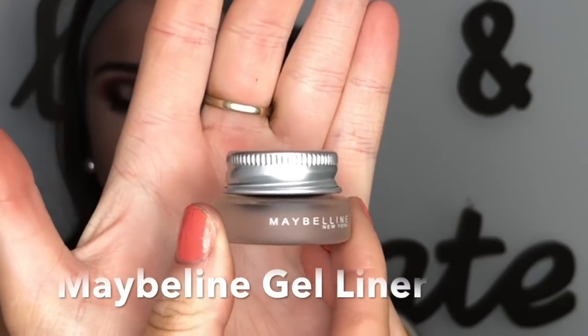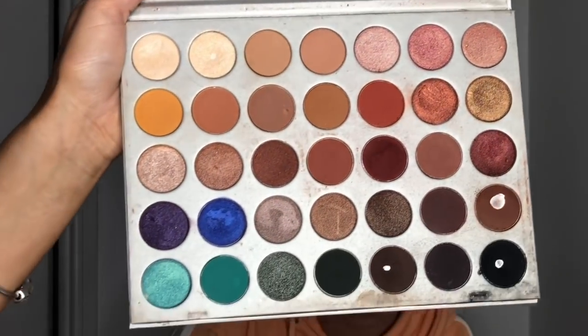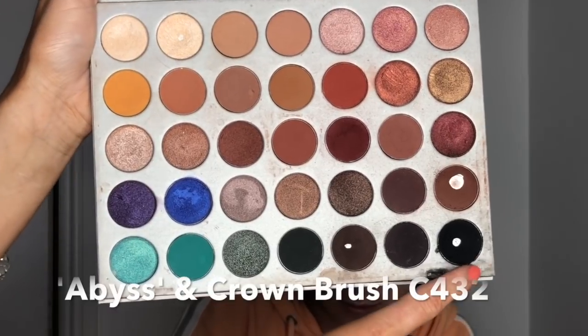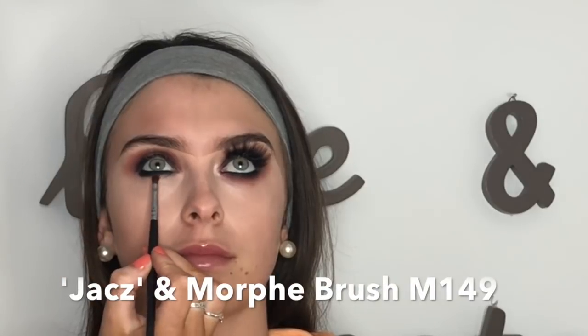Next I'm going in with my Maybelline gel liner — a really good dupe for the Inglot 77 gel liner, it does not budge and it's so black — just tightlining her lower waterline. Then I go back in with that black and a Crown C432 brush, smudging along the edge of the lash line. I follow with Jaxx on a Morphe M149 brush, smudging out the very edge of the black, not going over it, just the very edge.